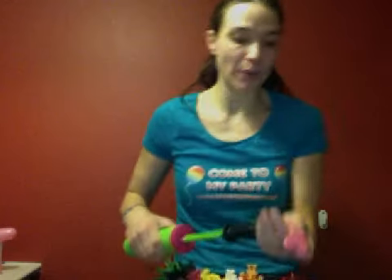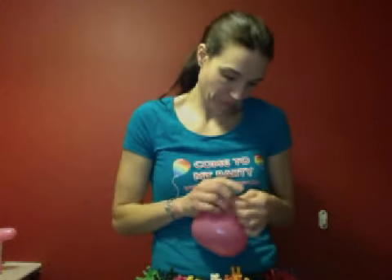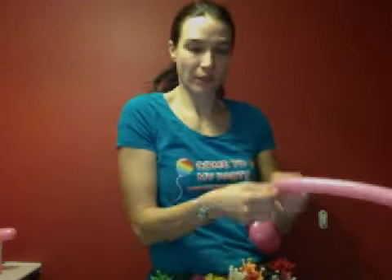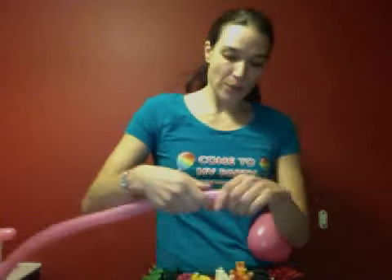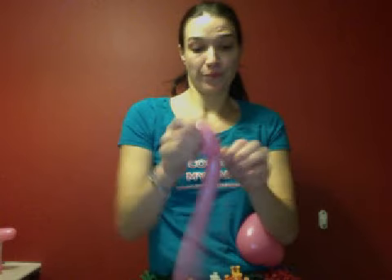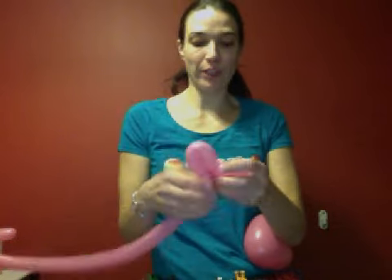We're going to start off with the heart, which we'll blow up most of the way but just softish. Just tie it off. Then we're going to take our 160 and blow it up most of the way — maybe three fingers on the end. We're going to start off with two loops, not too big — three little loops there.